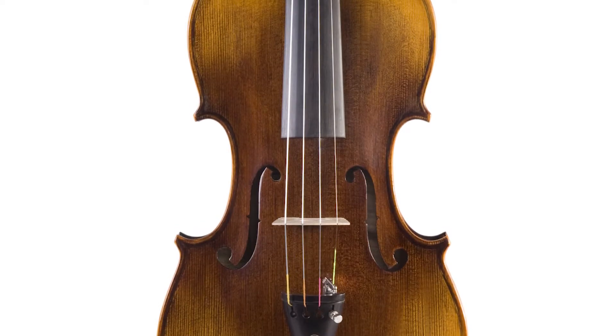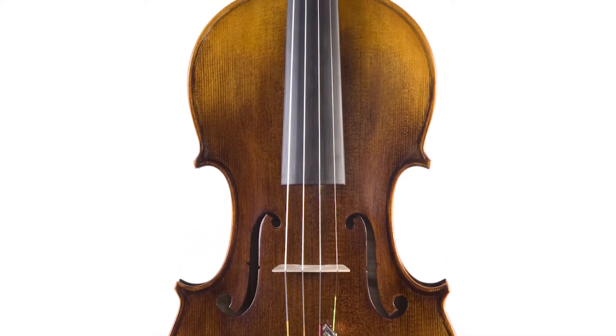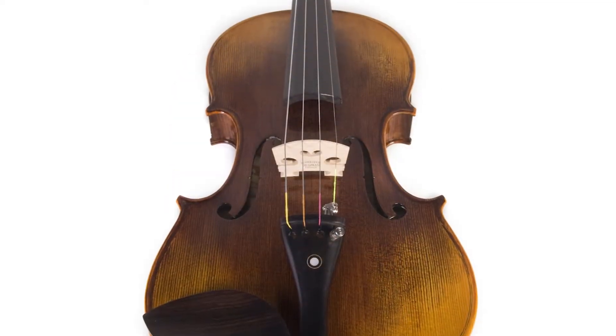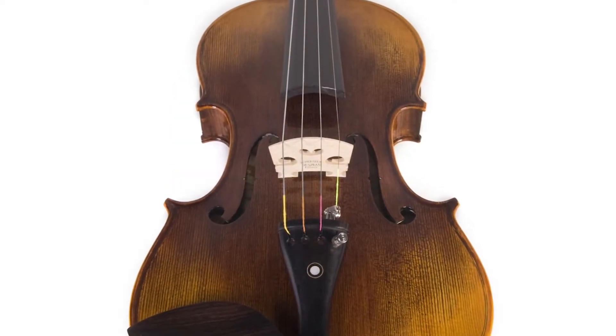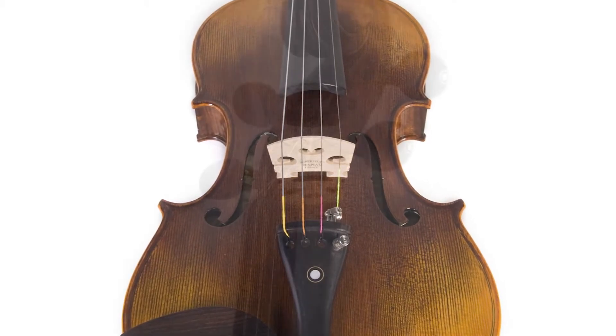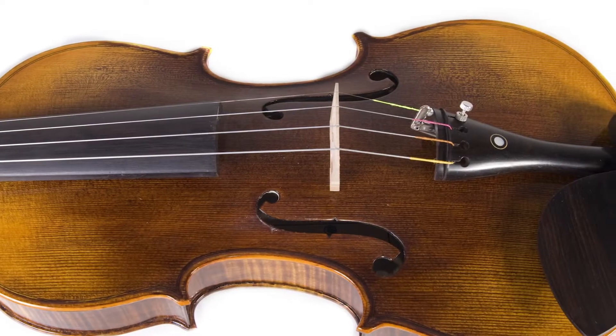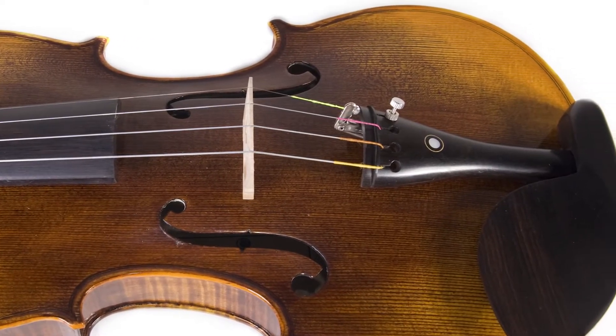The violin features a hand-carved solid spruce top with one-piece solid maple back and sides, wood that has been aged a minimum of 7 years, hand-rubbed oil finish with inlaid purfling, ebony fingerboard pegs and chin rest, and an ebony tailpiece with mother-of-pearl inlay.